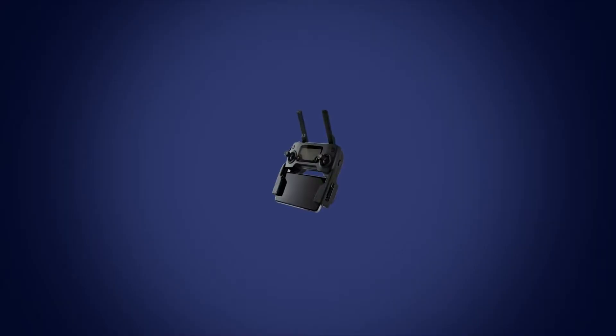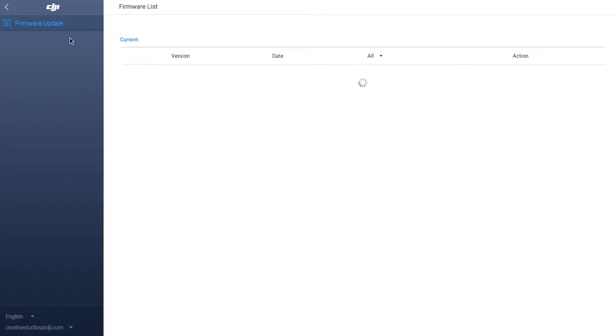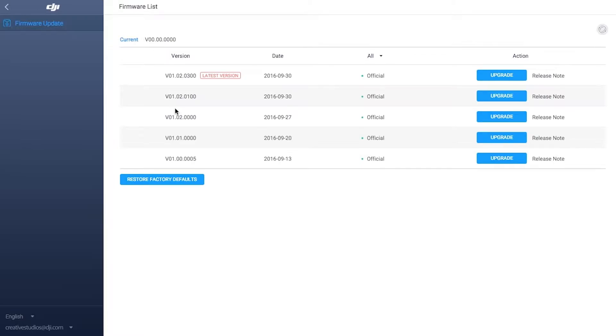To upgrade the remote controller separately, connect it to your PC and power on. Then click the device icon on DJI Assistant 2 and click Firmware Update.